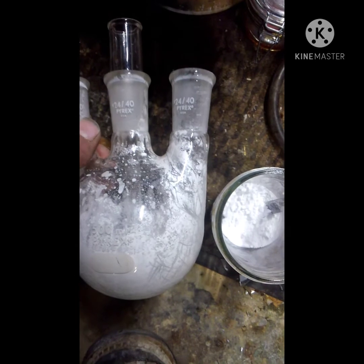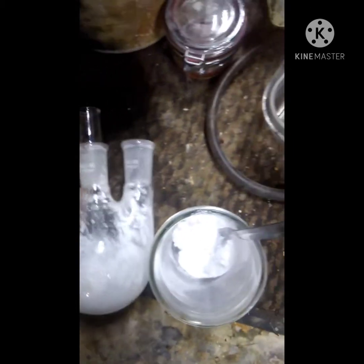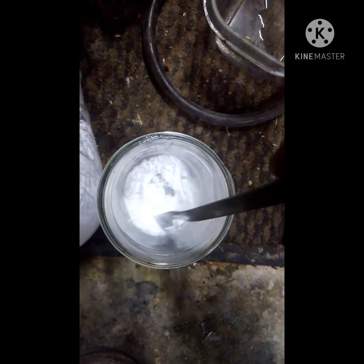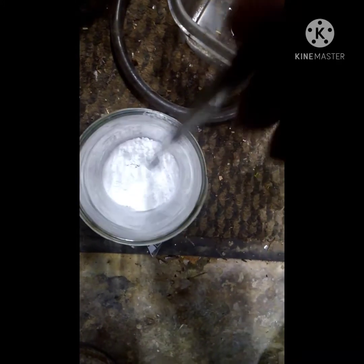After being in vacuum for about an hour I decided to check on it, and as you can see it came out pretty good. It turned into a nice powder — super dry. The aroma kind of smells like vinegar and plastic almost, definitely a smell of its own.